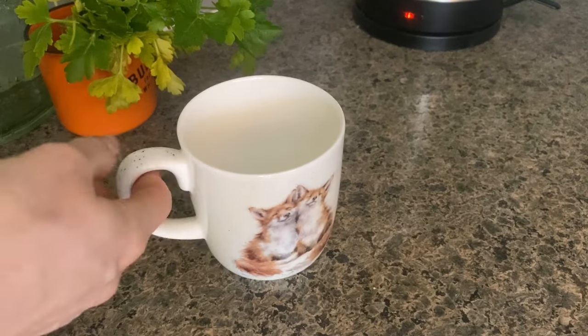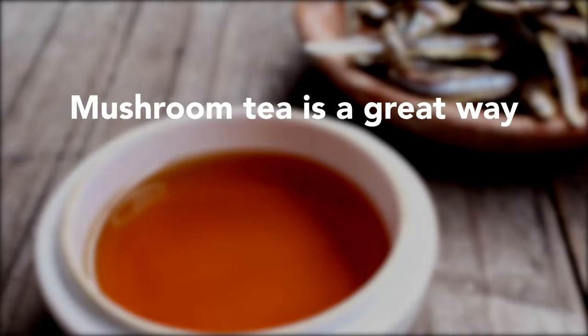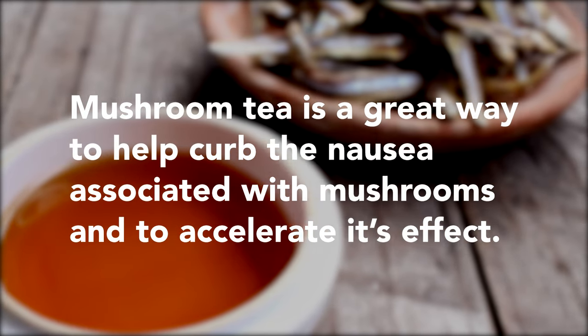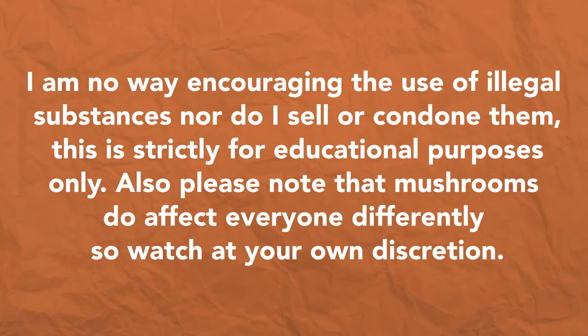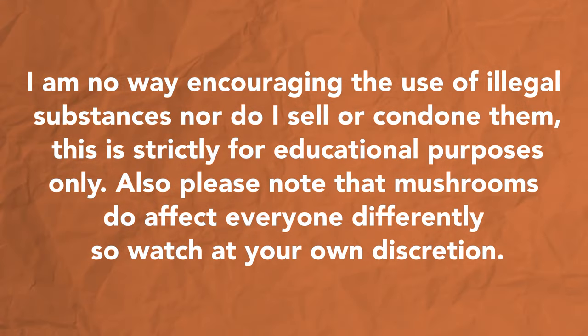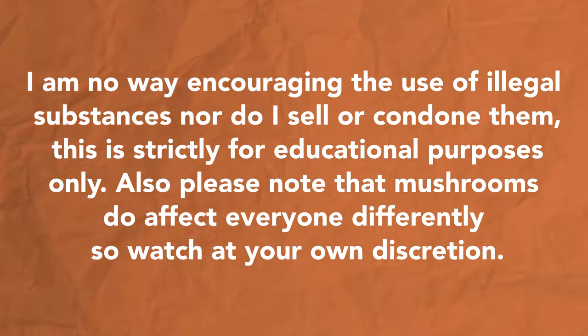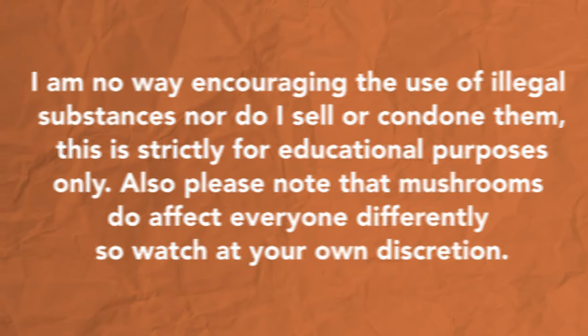Hello, welcome back to Plant Medicine Life. Today I'm going to be making shroom tea. Mushroom tea is a great way to help curb the nausea associated with magic mushrooms and to accelerate its effect. I'm in no way encouraging the use of illegal substances, nor do I sell or condone them. This is strictly for educational purposes only. Also please note that mushrooms do affect everyone differently, so watch at your own discretion. With that, let's begin.